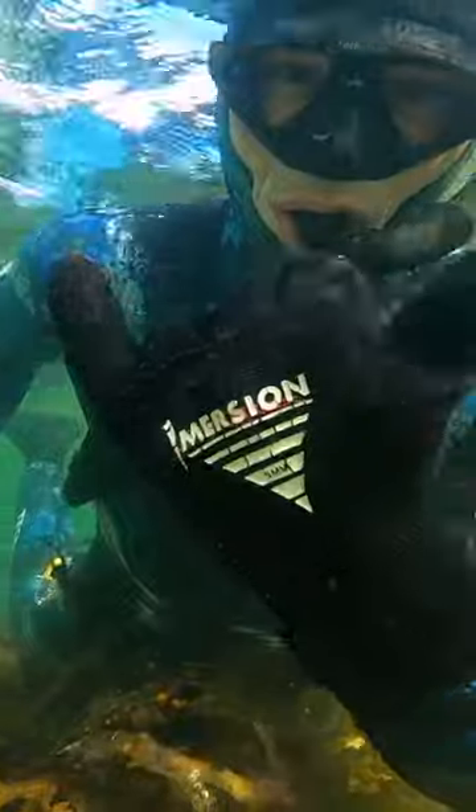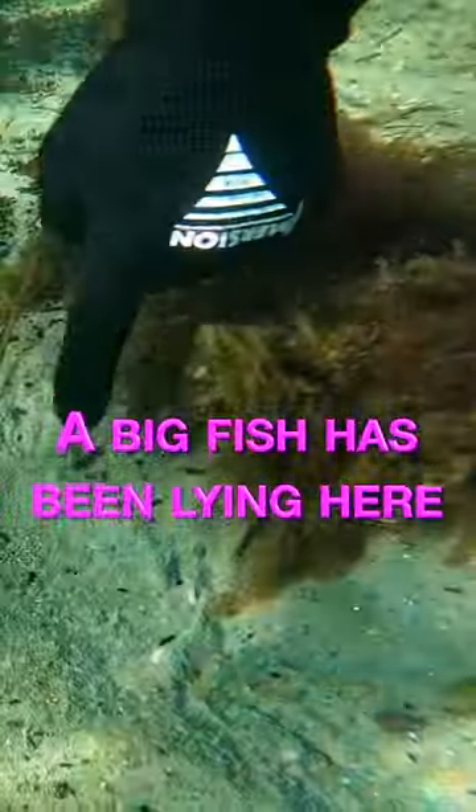I was swimming in only one meter of water when I came across some signs indicating a very big fish had been around. I decided to take a closer look and you would not believe what I found.